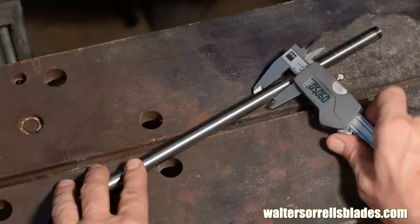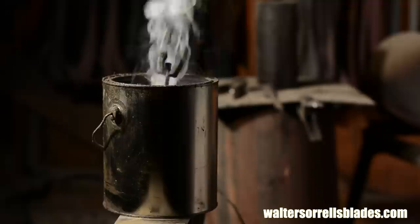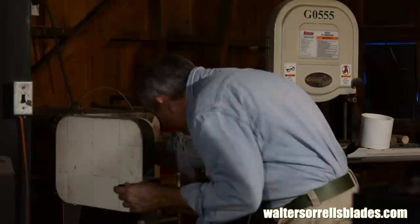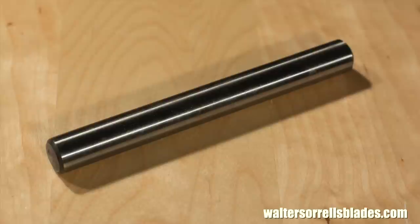There's another steel we'll use in a later video called O1, which is more expensive than 1095, but is probably the easiest tool steel to heat treat — easy is good. Another steel, D2, which we'll use in yet another later video to make a scraper, keeps a pretty good edge, but it takes some moderately sophisticated equipment to heat treat, and it's frequently sold in precision ground state, which makes it more expensive.